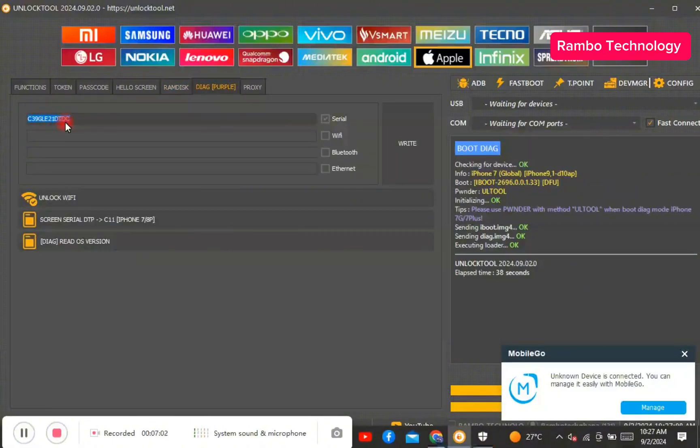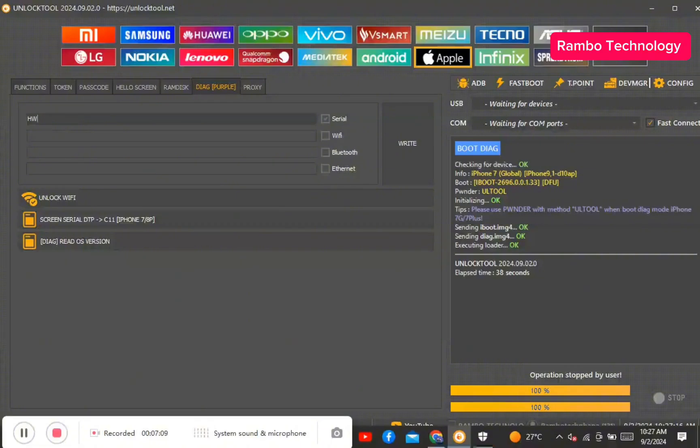All you need to do is type in the serial number that you want to use to replace your original serial number. You can always change it back to the original serial number whenever you want. After you type in the serial number you want to change, make sure to tick the serial number option and then go ahead and click Write.